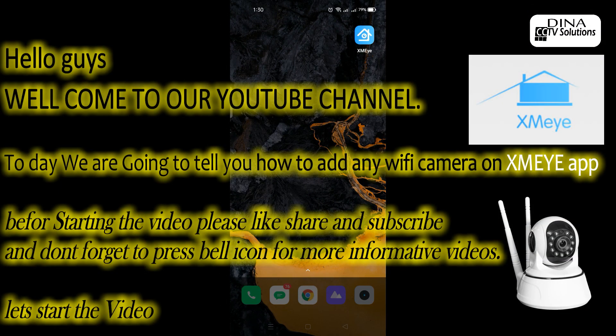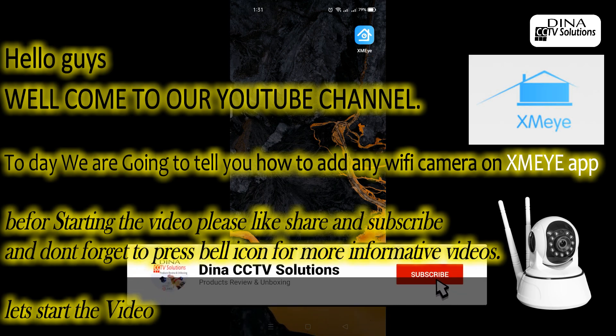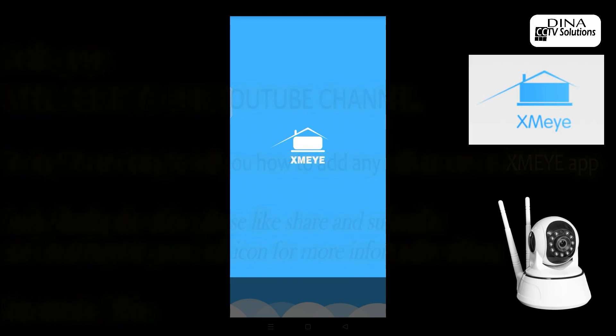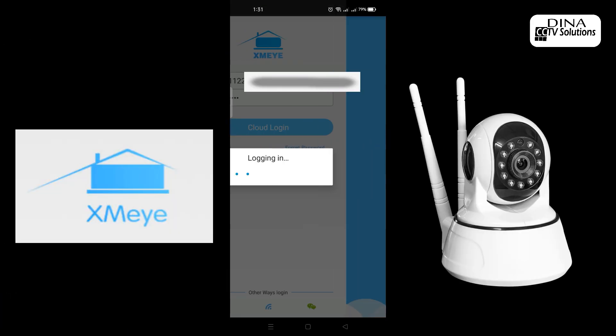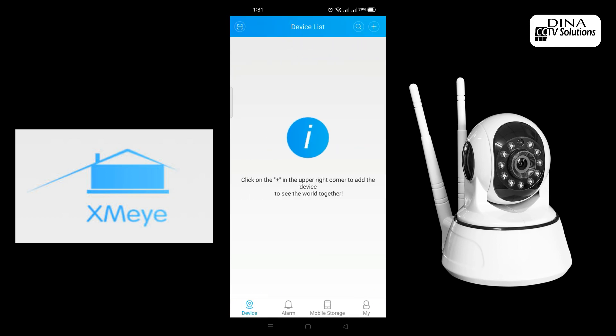Hello guys, welcome to our YouTube channel. Today we are going to tell you how to add any Wi-Fi camera on the XMI app. Before starting the video, please like, share, and subscribe, and don't forget to press the bell icon for more informative videos. Let's start the video.